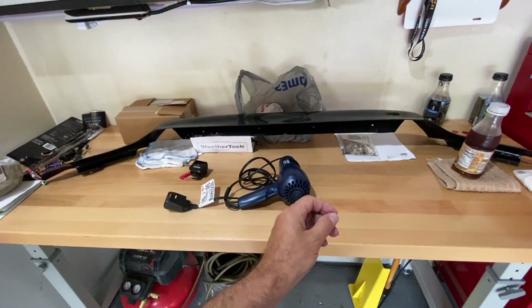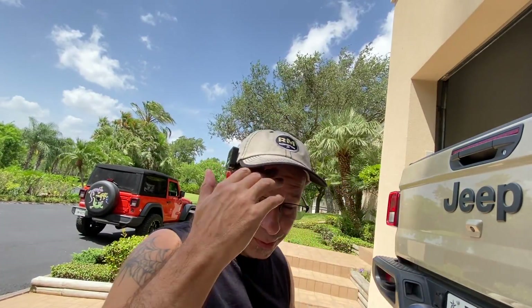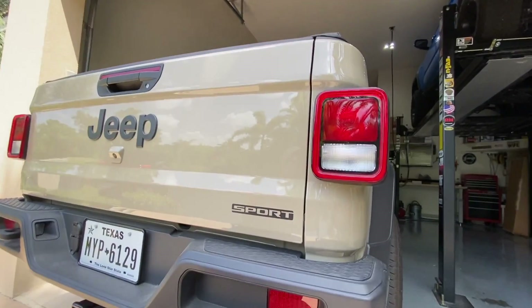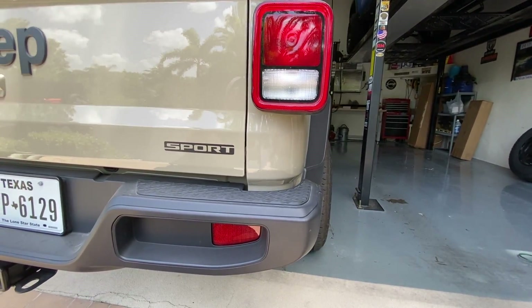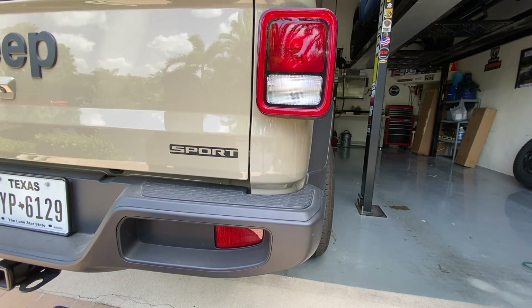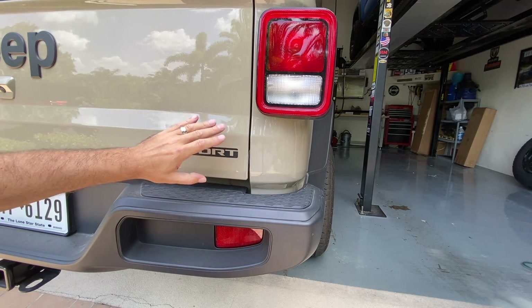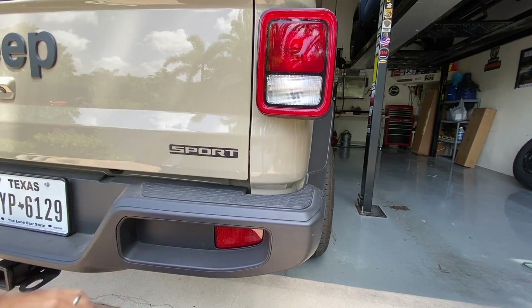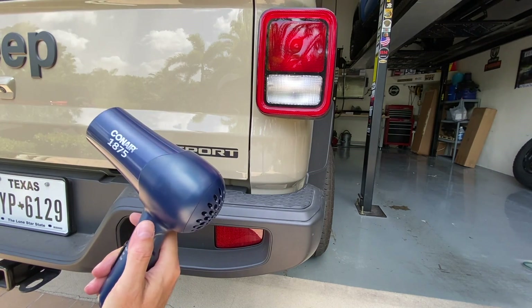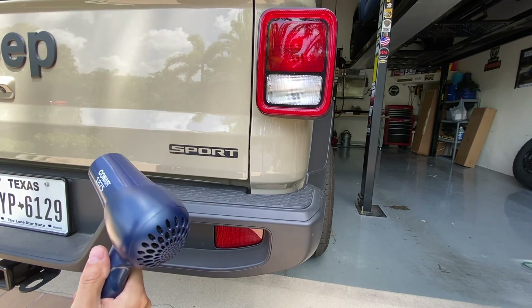We're starting out here at the back of the Jeep. I've got my hair dryer — because you know I need one of these with my flowing locks — and my fingernails. Let's turn the camera around so you can see the smooth, hopefully carnage-free removal. I'm going to heat it up a little bit. Make sure you don't hold the dryer very close to the paint or in one spot very long because you don't want to scorch the paint. That's why I recommend a hair dryer as opposed to a heat gun — heat guns get really, really hot.